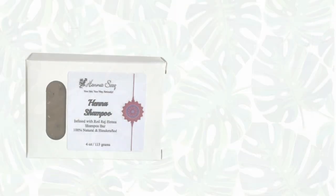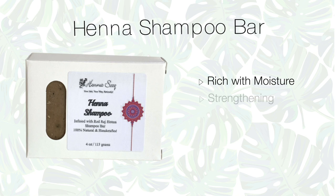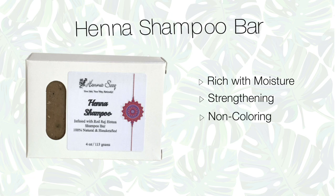The first one is the Henna Shampoo Bar — very rich with moisture and great for someone looking for a strengthening shampoo bar treatment because of the henna in it. This will not color your hair. In forms like oil infusions or a shampoo bar, there's just not enough henna as a primary ingredient to get that color result. So you can safely use this if you want strengthening and love henna. It's actually one of our best sellers.